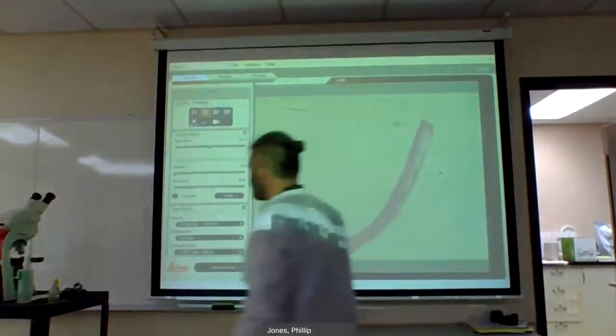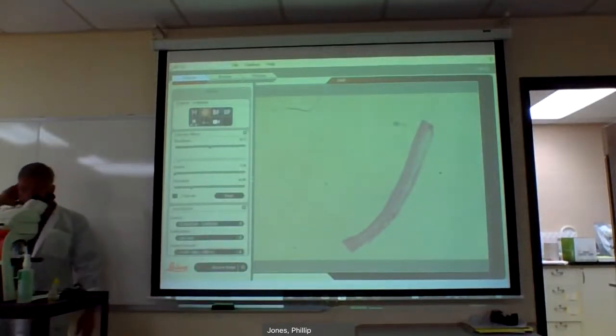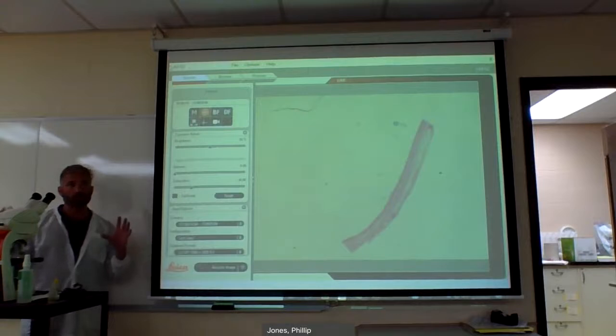Okay, so no swearing. I kind of want to go over the microscope today, show you how to use it. Remember, once we focus it on something with the coarse and the fine, you're never going to touch the first big knob again.